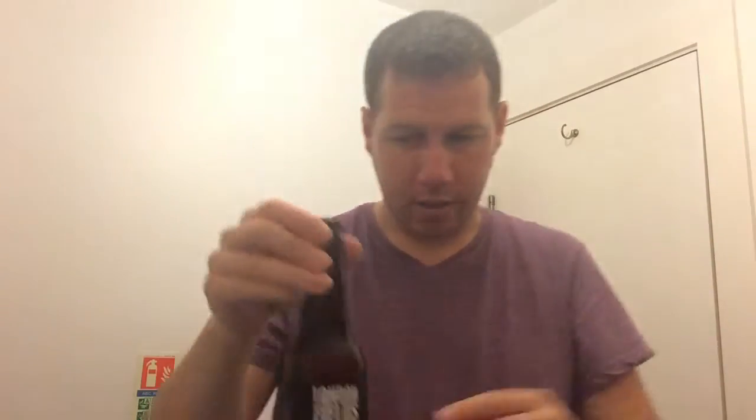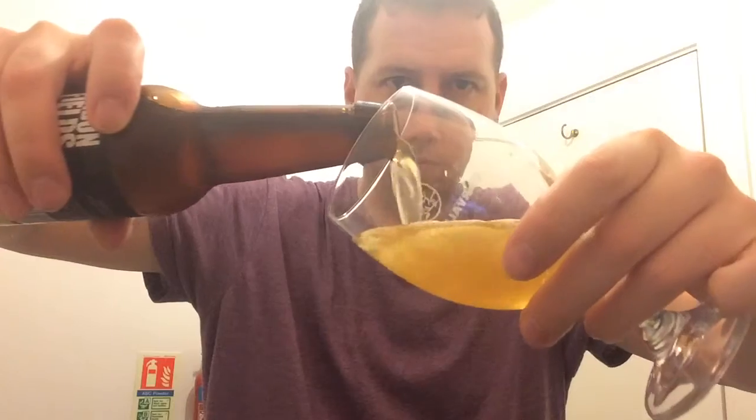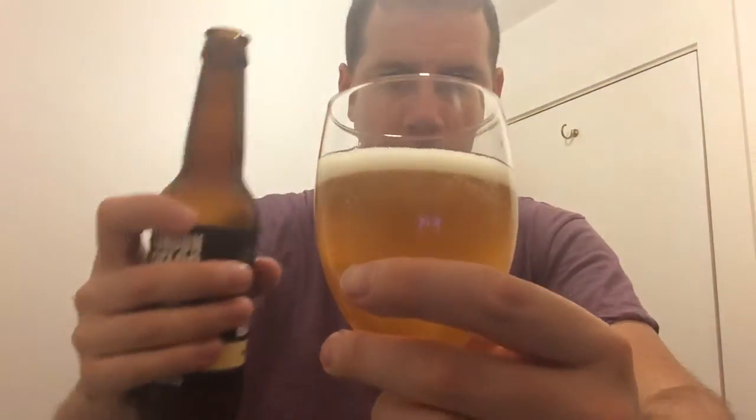It's just come out of the fridge so it's sweating a little bit. Let's get this beer open and see what we get. If I can open it with this. Another black bottle cap, by the way. Here we go. Look at that — a nice amount of carbonation.